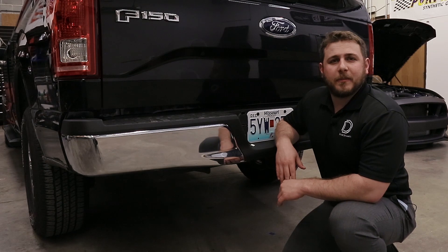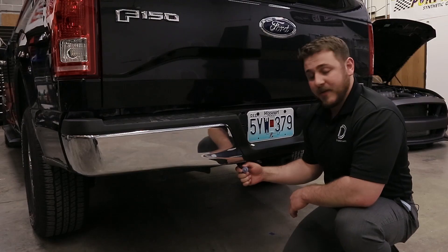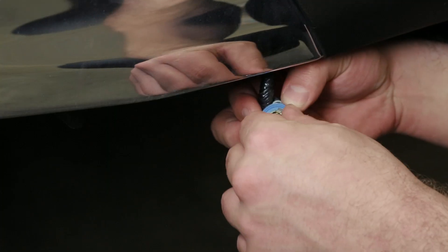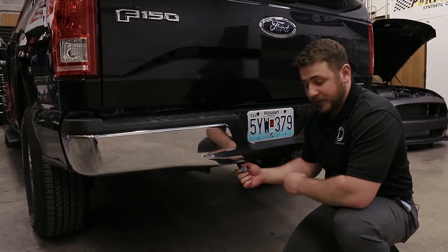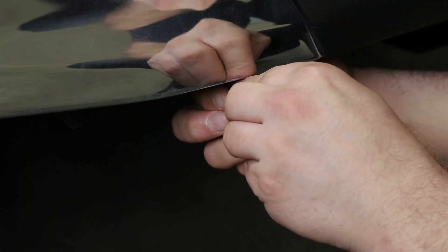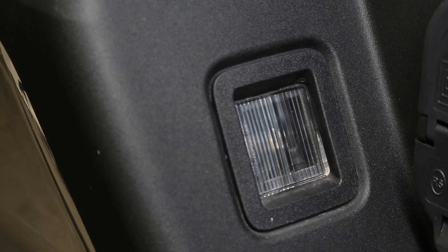We'll start by reaching under the bumper to gain access to the factory bulb connector. You'll twist it to unlock it and pull it down below so you can have a better view of it. Take out the factory incandescent bulb, take your Diode Dynamics LED replacement, insert it directly into the socket, then reinstall this back into the connector, twisting and locking it into place.